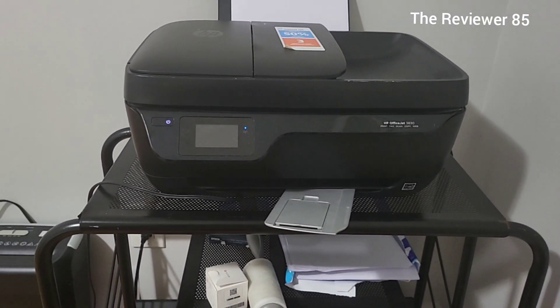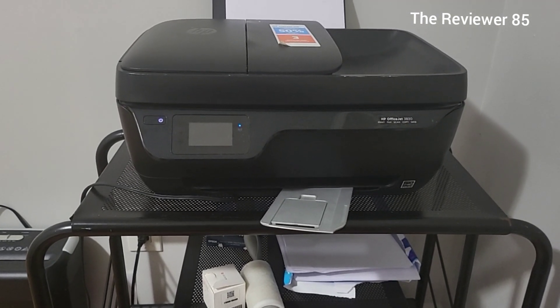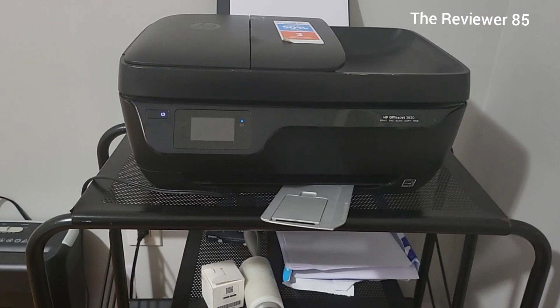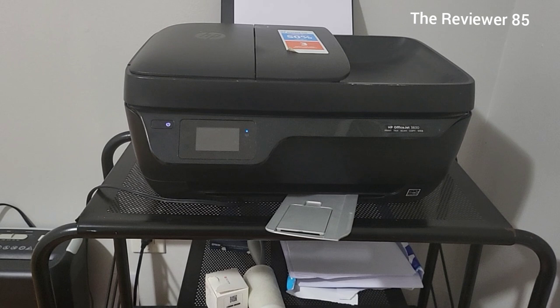Hey, what's up guys. I just wanted to do an update on my HP OfficeJet 3830. It's been about seven years since I got this printer and it's been amazing — I love it every way, no issue whatsoever.